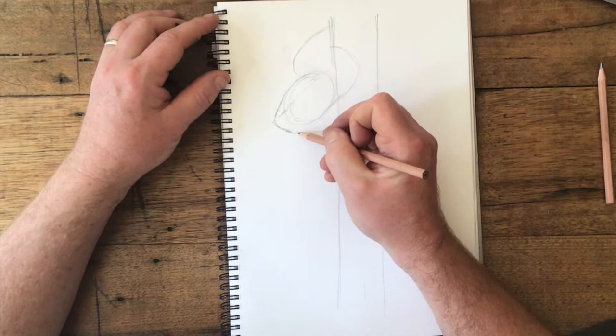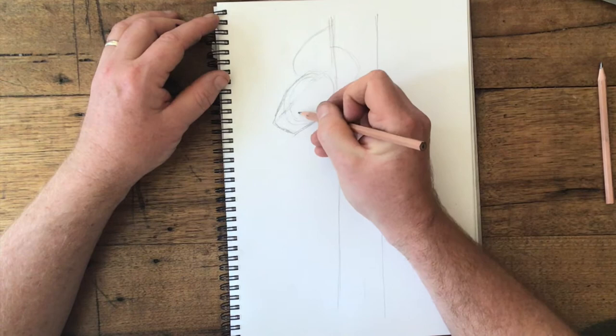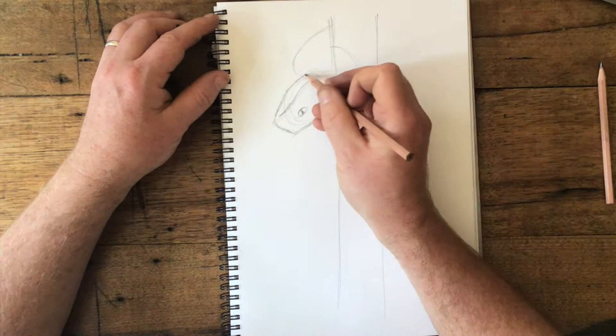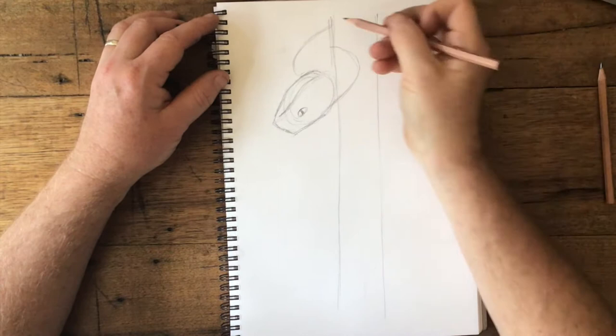Okay, just some lines but do it lightly — we might change things as we go. Just work out where an eye might go, somewhere like this. We'll come back to this in a minute and put in all the details. We need to just add in — imagining the snake's coming around — they might come...